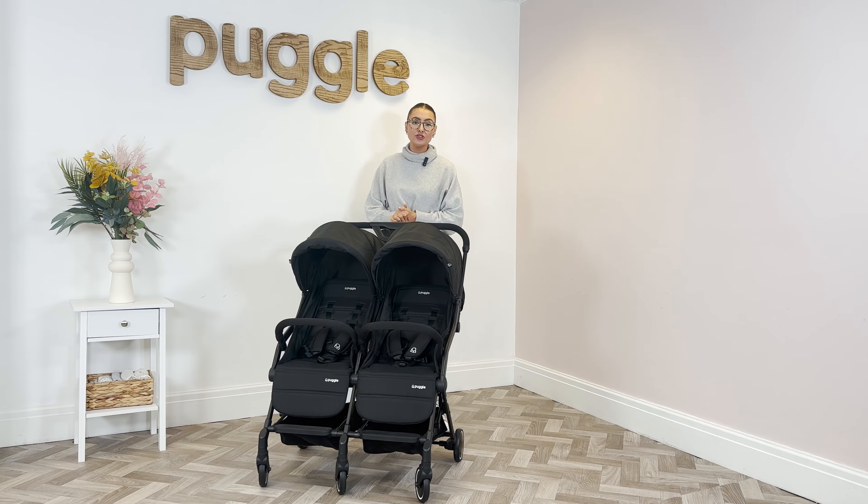In this video we're going to show you how to use the Puggle City Traveller Compact Fold Pushchair. This is a double stroller — a lightweight stroller for use on holidays, in the car, and for grandparents. It goes from birth on both seats up to 15kg, so both seats go up to 15kg. The width of the whole stroller is 76cm.